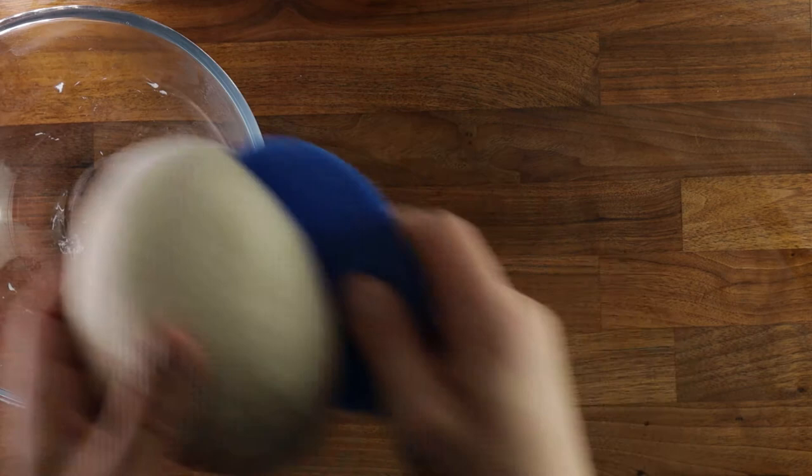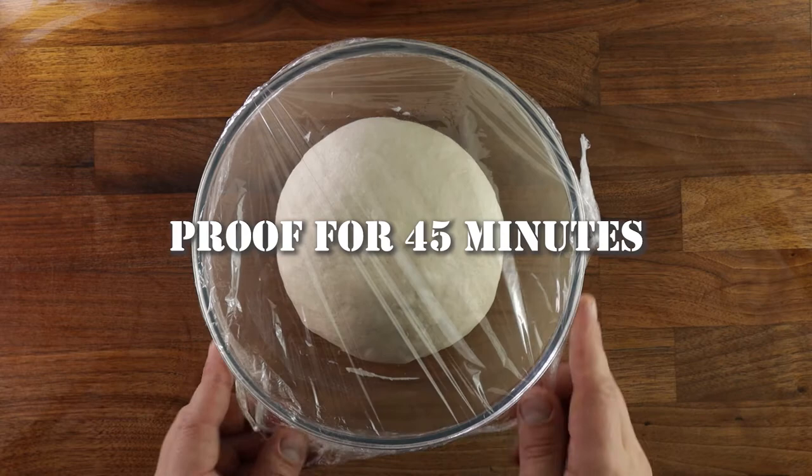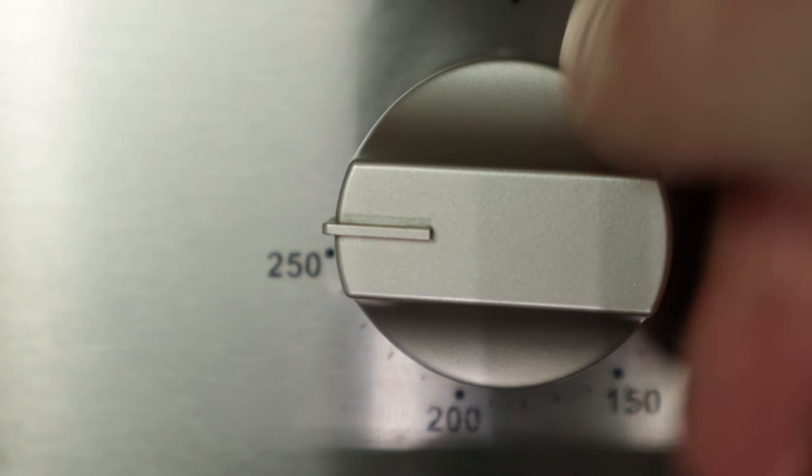Now cover and proof for 45 more minutes. And at this point, we can start preheating our oven — 250 degrees Celsius, no fan, or 230 with fan.